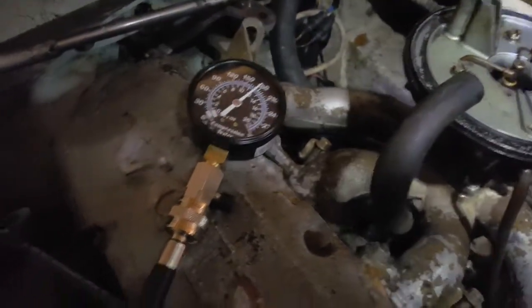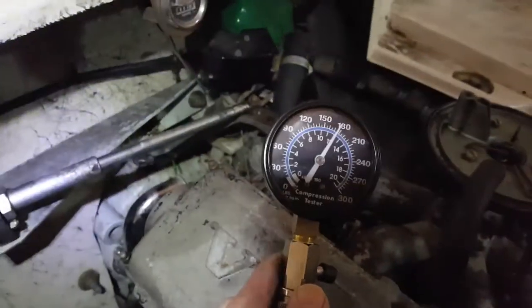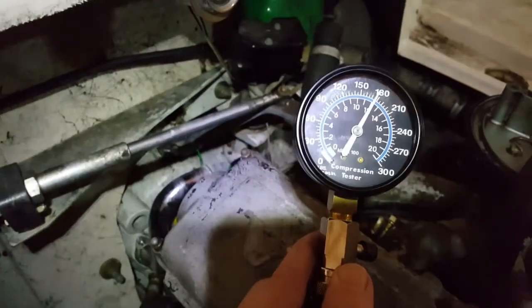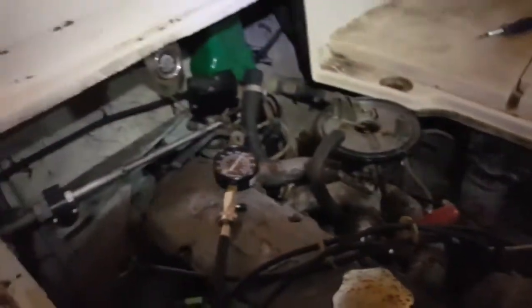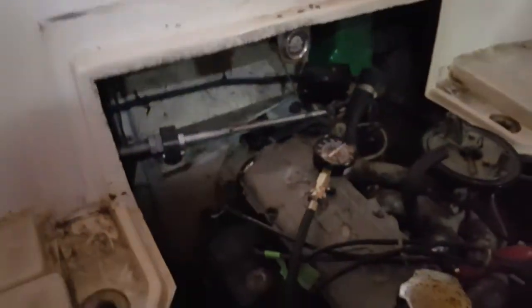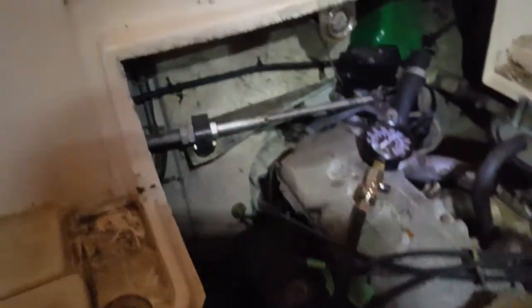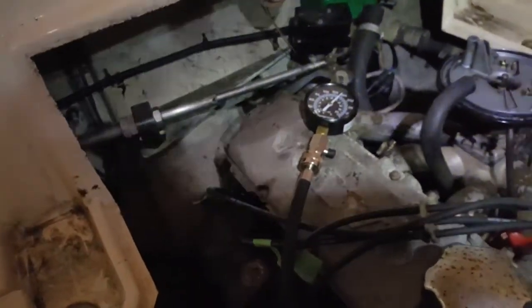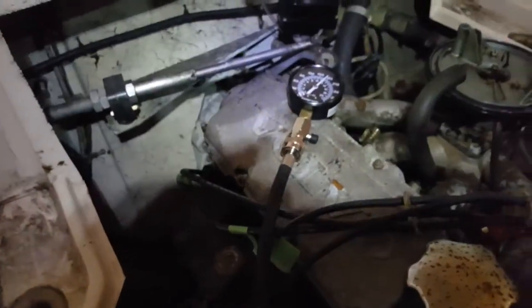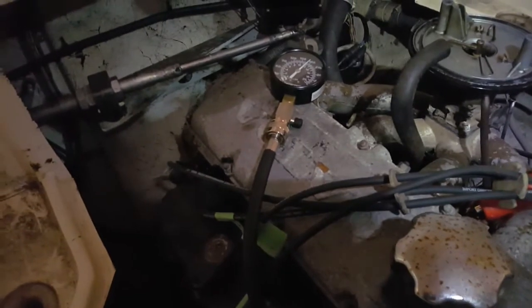You want to turn it over until the needle stops going up. It's hard to see — let me shine the flashlight in there — I'm at about 180, a little under 180 on this cylinder. I believe the compression is supposed to be 190. I would think that anything over 160 would be acceptable, especially considering this boat sat for about 10 years without being run. Those are pretty good compression readings.